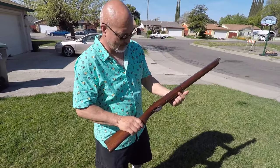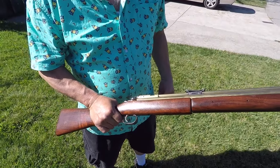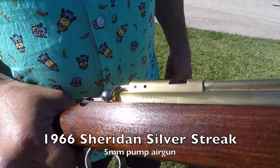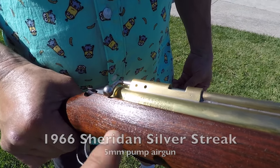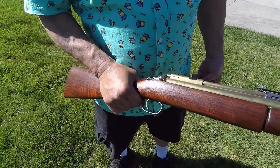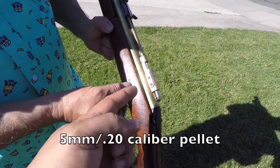I got my uncle here with a classic air gun. What is this? Tell everybody what this is. This is a 1966 Sheridan 5mm pump pellet gun, made in Racine, Wisconsin. It's a 5mm — so a .20 caliber.